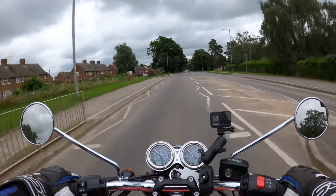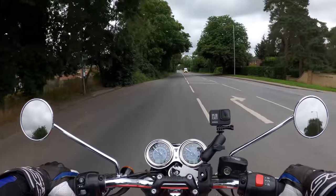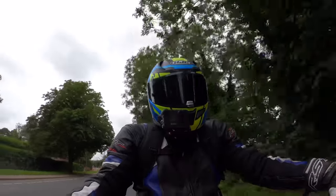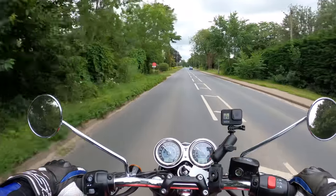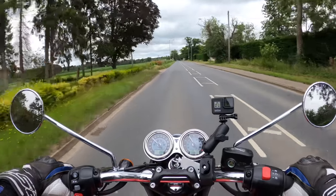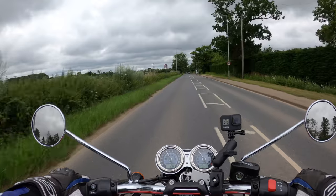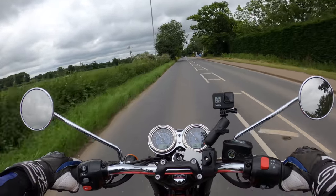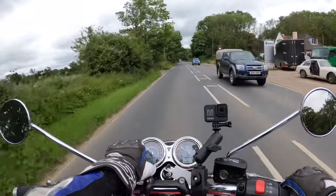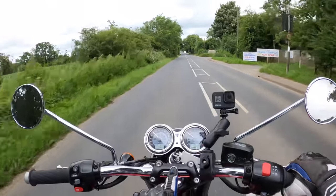The foot pegs are in a lovely position. It's one of those bikes you can just jump on and ride, which is what I've done today. Thanks to Triumph for the loan of the bike. I love all the brushed stainless with the chrome dials and the attention to detail on the headstock with the Triumph branding — very nice, lots of chrome on this one.